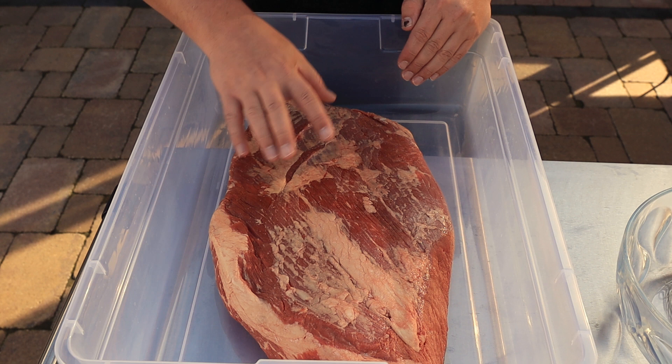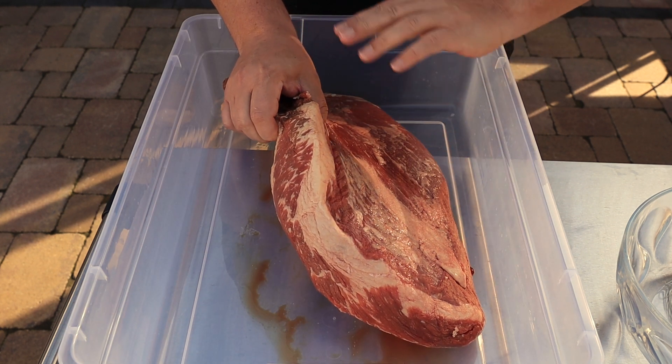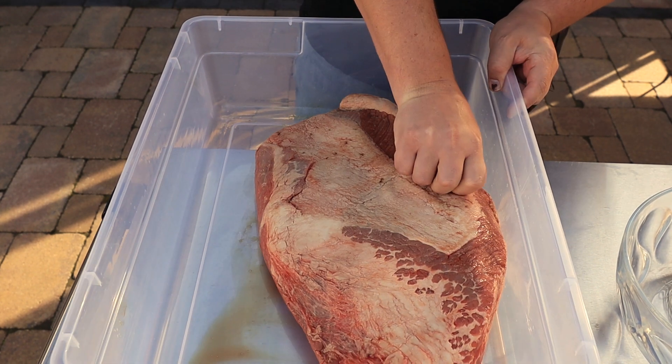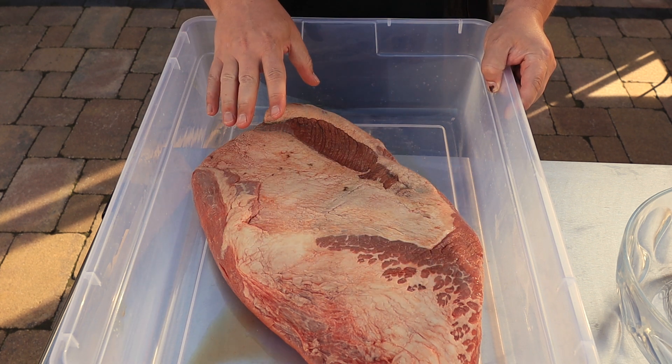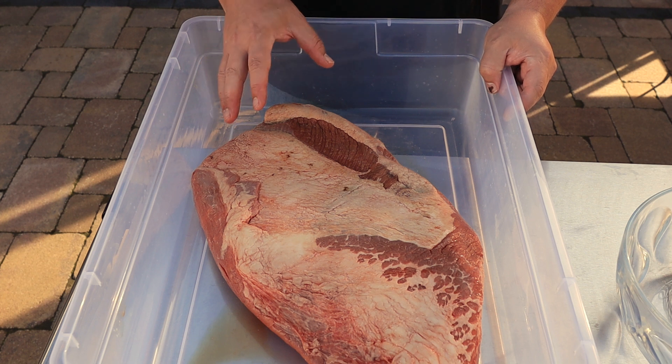This brisket is about 11 and a half pounds, and my butcher has done an excellent job trimming it. You'll see there's some fat left — I'm leaving that on, not going to worry about it. He left me with a nice quarter-inch trim, which is what a lot of barbecue guys like to use.